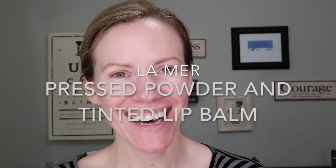Hi! How's everyone doing? I am excited to talk to you guys about a couple of La Mer's newer products. This is their pressed powder and this one is their tinted lip balm.